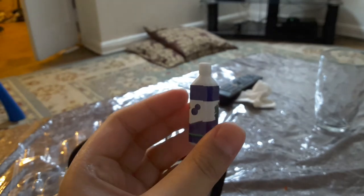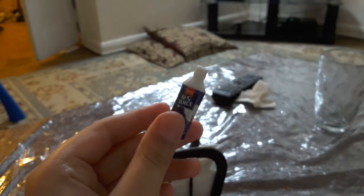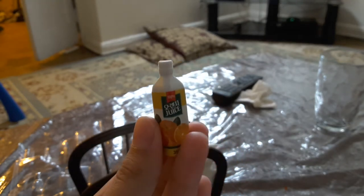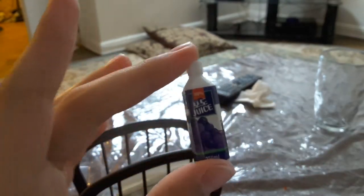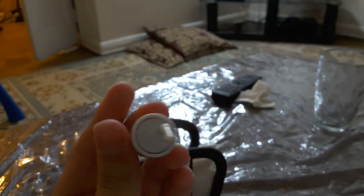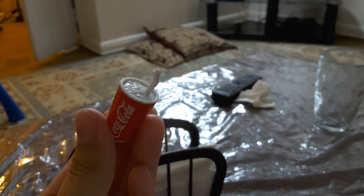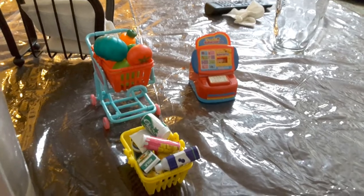Then we got grape juice — sadly this cannot open. This is the orange juice; it says a different language on it but I can see oranges so I think it's orange juice. This one also says a different language but it shows grapes so I think it's grape juice. Then last but not least we got Coca-Cola — who can live without Coca-Cola? I surely can't. And we got some ice in there and a drink. I think the shopping cart is full now!